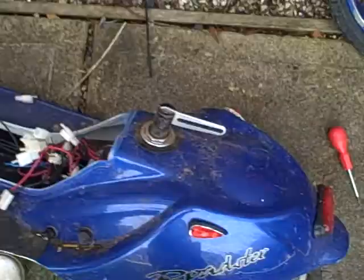Here we have some more boot sale finds — an electric scooter. Seats over there somewhere, there we go. Controller I believe to be stuffed, but we'll try it in a minute.